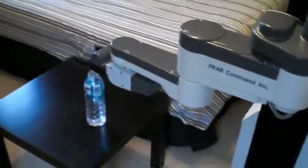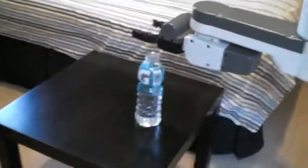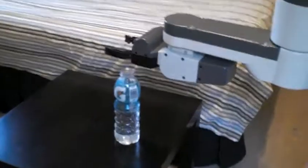So there you have it — a freshly refilled glass of water from a UMI RTX robotic arm. That's pretty fun. Just so you know, that was not my first program. It took a few spilt bottles of water to get that working. But anyway, got some water here.